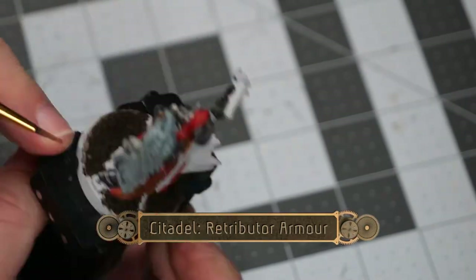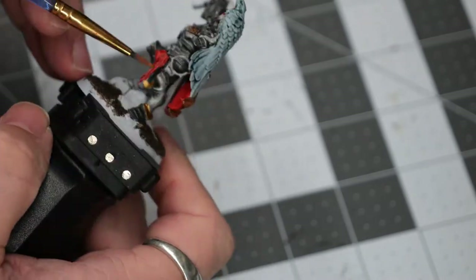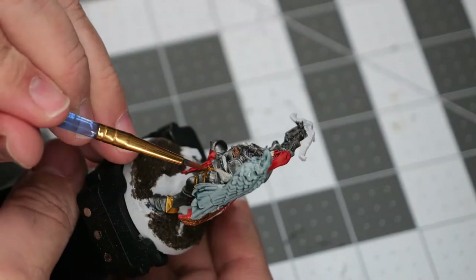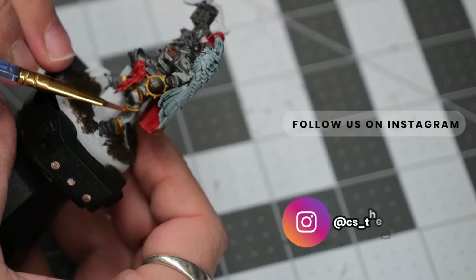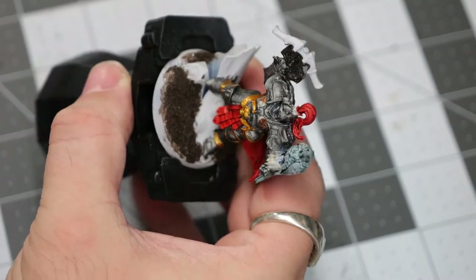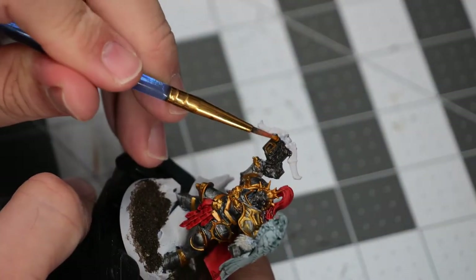Now using some Retributor Armor, I'm going to highlight all of the armored sections. I'm doing this in a fairly specific pattern — the top section of each armor plate is going to get a highlight whenever reasonably possible. Some areas are going to get a very light dry brush of the gold, and some areas are going to get a highlight on the lower section of the armor. This will help bring out a lot of the areas of the model and really highlight the armor.